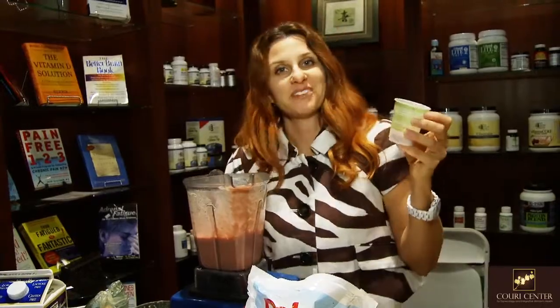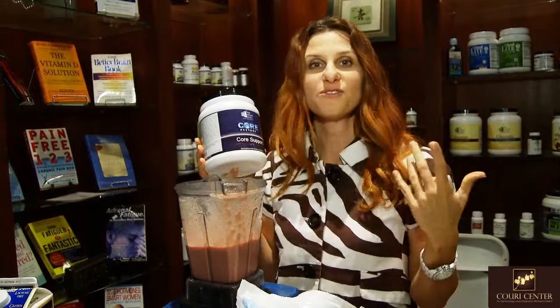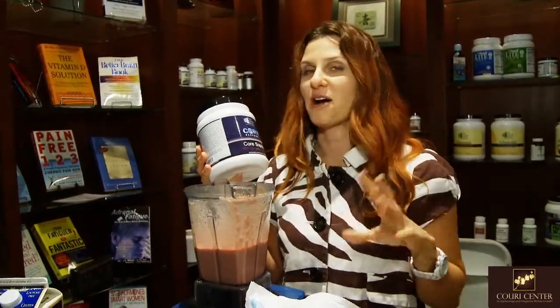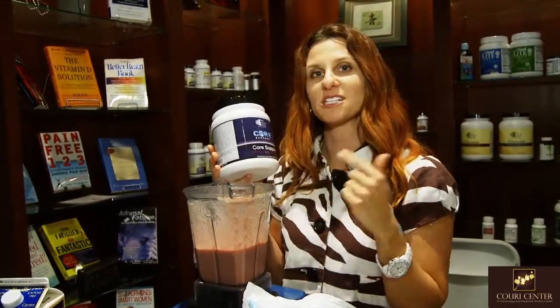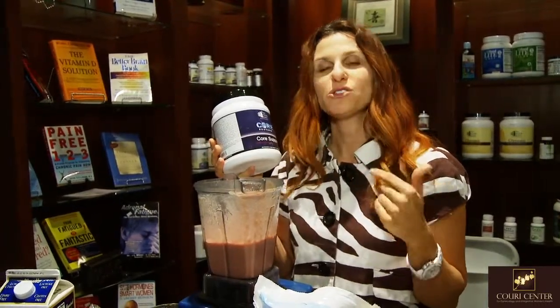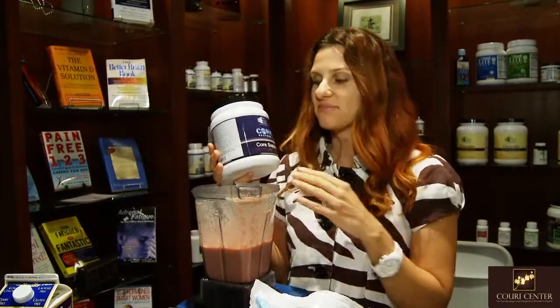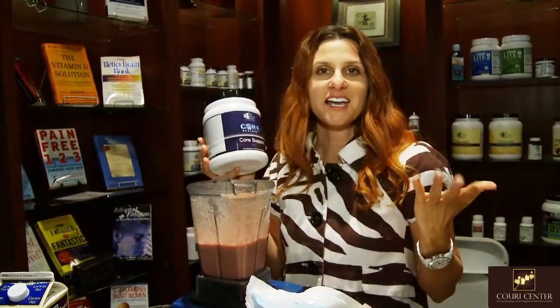Perfect, there you go. So the Core Support drink — you can do anything with it. You can mix fruit with it, you can mix almond butter with it, you can play around with different vegetables. But this is where it all begins. The Core Support is what's going to support your liver, help clean it, and really give you those nutrients every day to give you energy. It's got a whole food blend in here. I drink it every day — I love it.